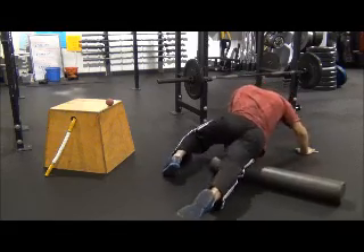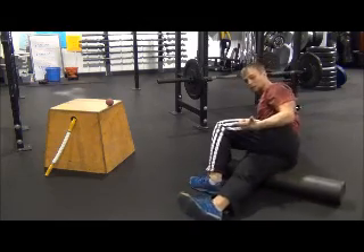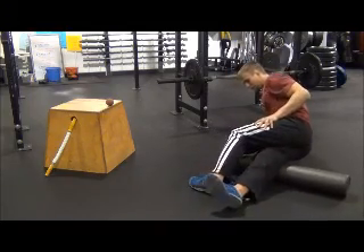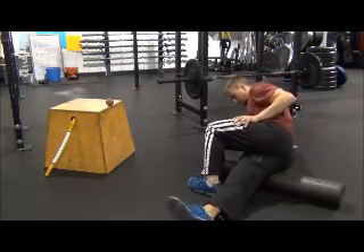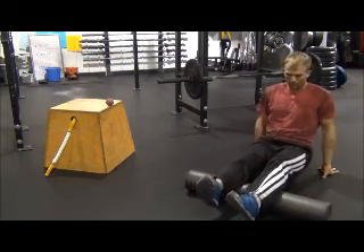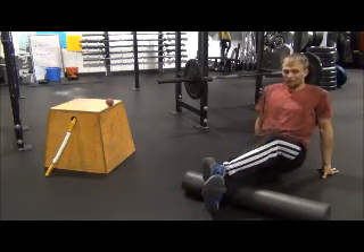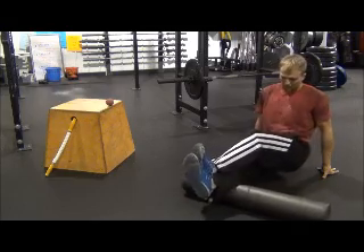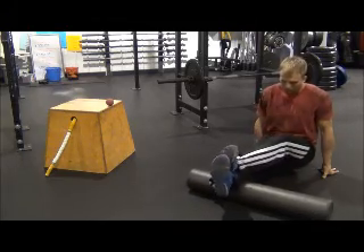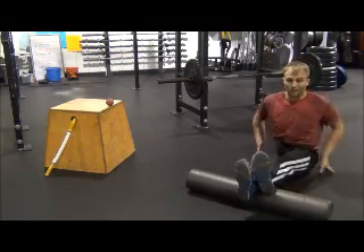We're going to go through these kind of quickly today, but as always, roll at your own pace — whatever's sore, whatever's tight, whatever muscles you know you're going to be working or have worked hard in the workout. From there, make your way to the calves. If at any point you need to go deeper into the tissue, simply give yourself more body weight. That's the lower body.